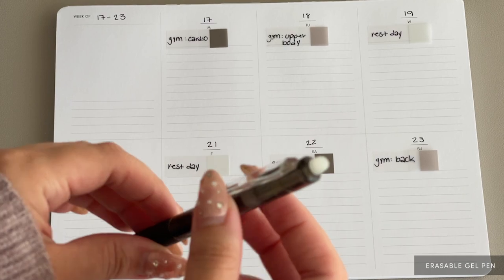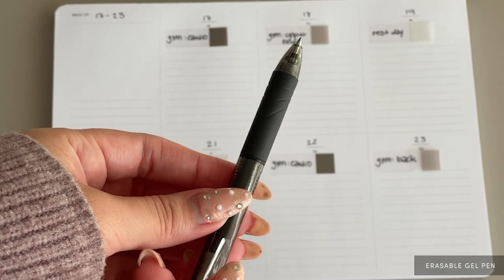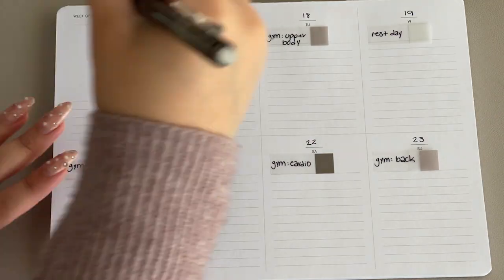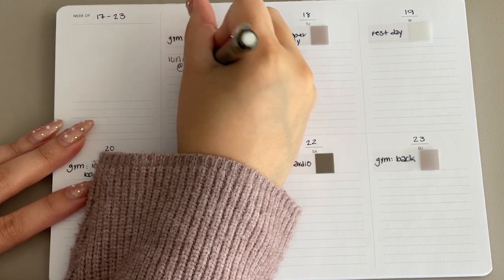For those that need the functionality of a pencil while maintaining the permanence of a pen, the erasable gel pen is great for tentative planners. I'm using this pen to jot down the general tasks of each day, and if something comes up and I need to change or cancel something, I can just easily erase it.